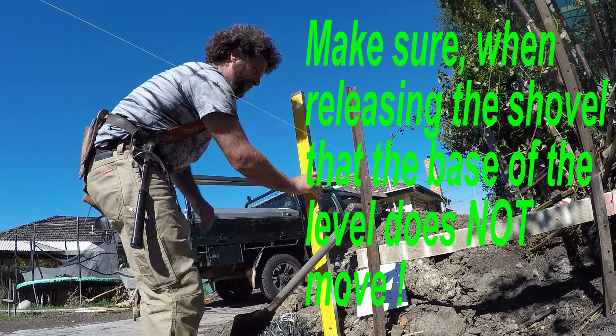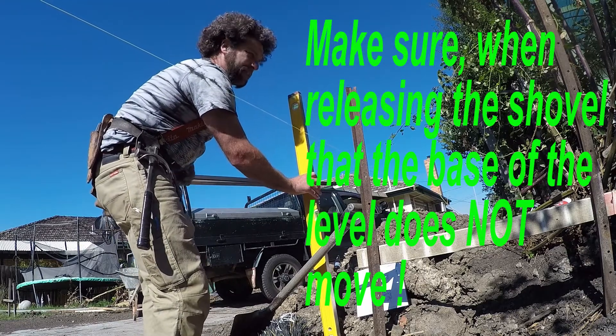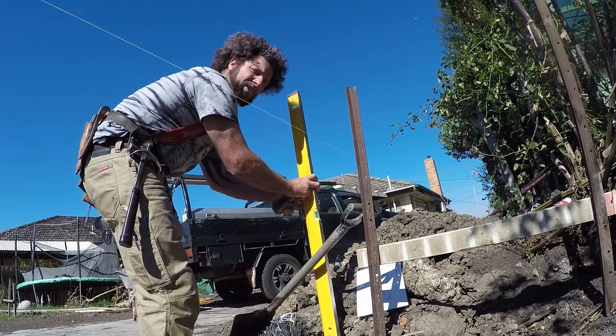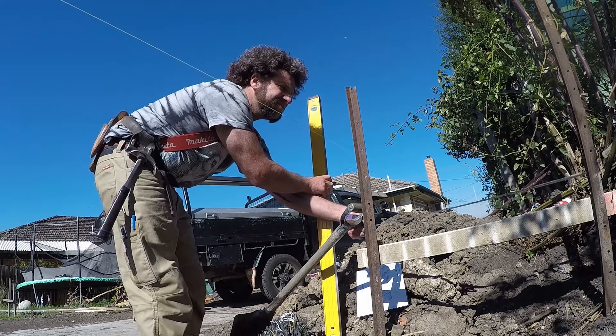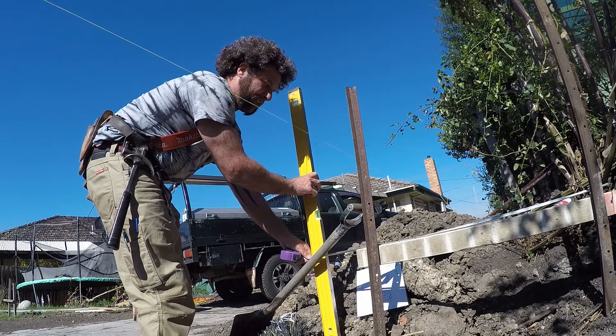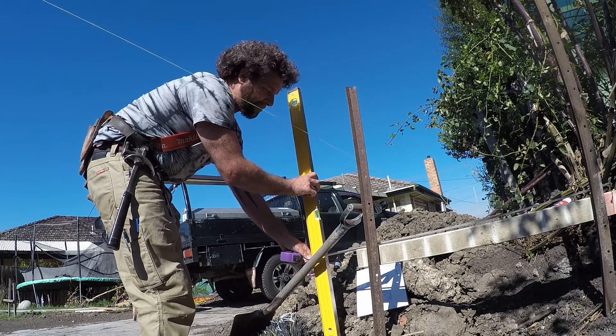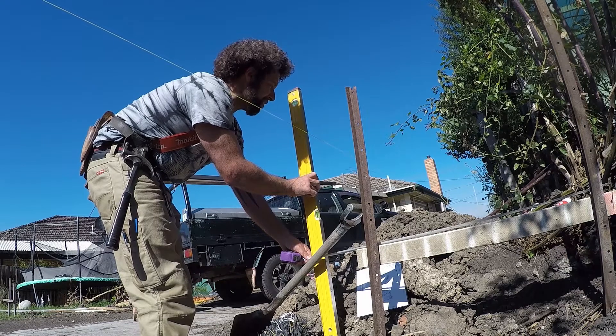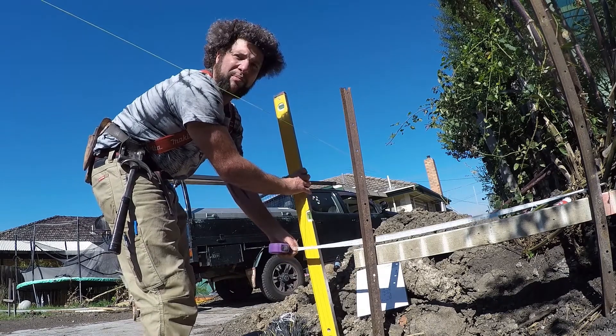So what we'll do is we'll just run a string — run our measurement from our boundary line to the edge of that level and make sure that we're right. Once we've got it plumb, we make sure we've got it right by running from our boundary line back to our level. We've got to move that mark 28mm.